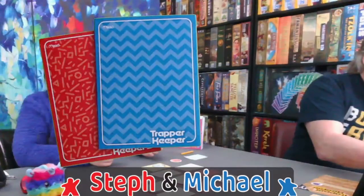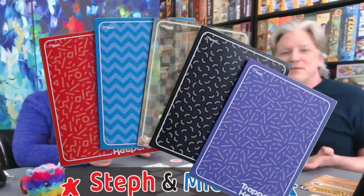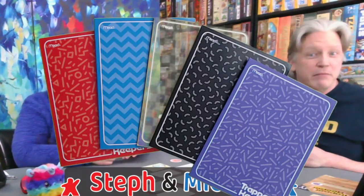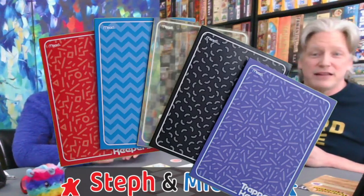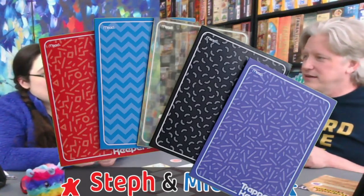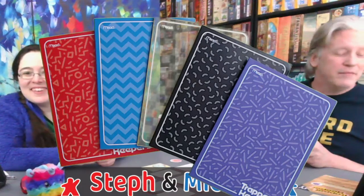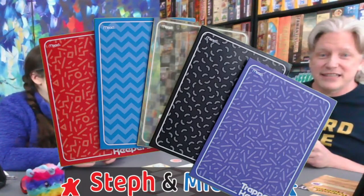I started off with the single colored ones, and eventually got on the front end of the design ones before I was too old to need them anymore. Even though they have three Trapper Keeper cover styles, I think everything inside is probably just the same stuff. They all come with five folders — actual Mead folders with the little Mead logo — because Trapper Keeper is a Mead product, and they kept Mead afloat for many years.